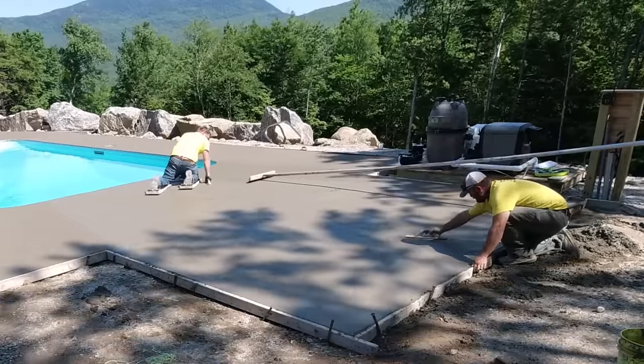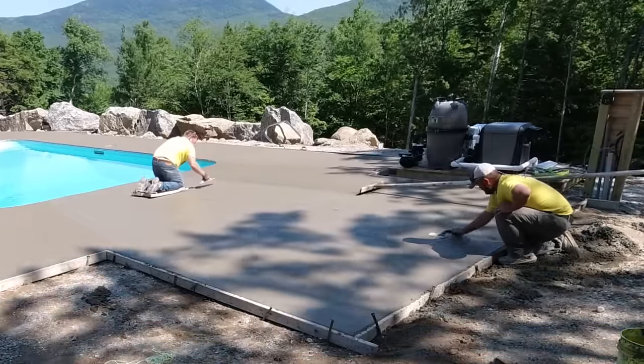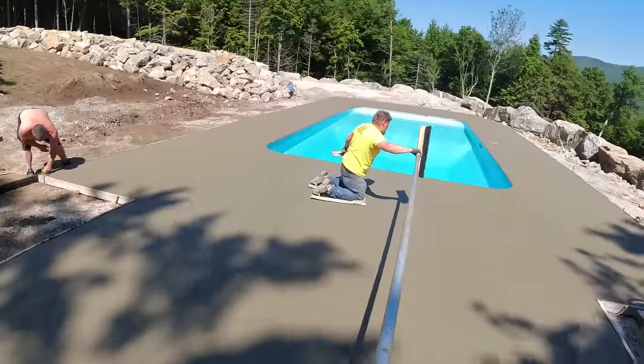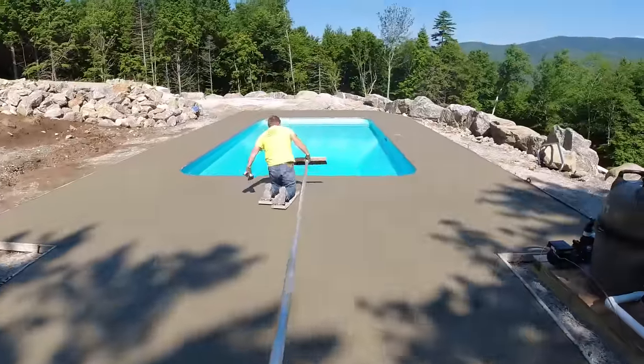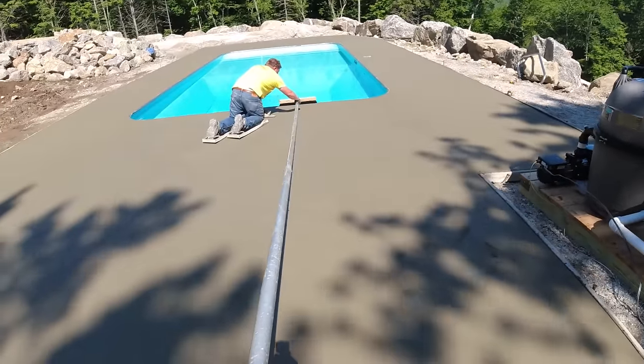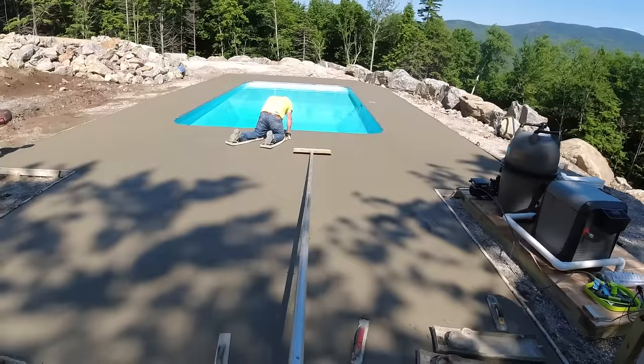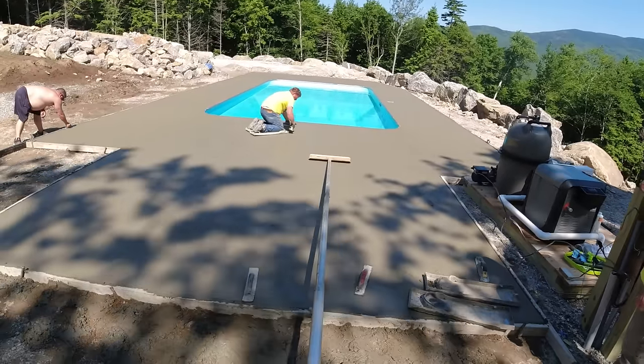It's just a little different from how people finish in different parts of the country. In the Midwest and down south where they don't get the freeze-thaw cycles that we do, everybody's hand troweling exterior concrete — and that's fine. If it doesn't hurt the concrete through the winter, we'd probably do it too, just to get a slightly finer finish.